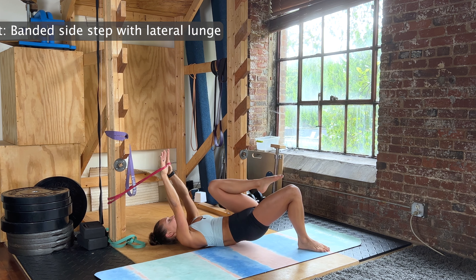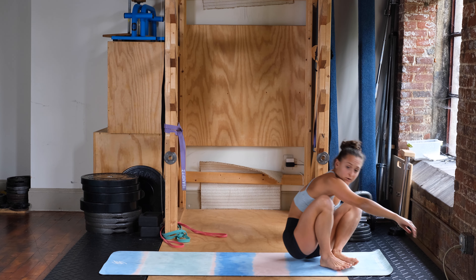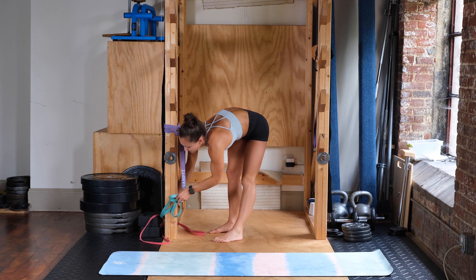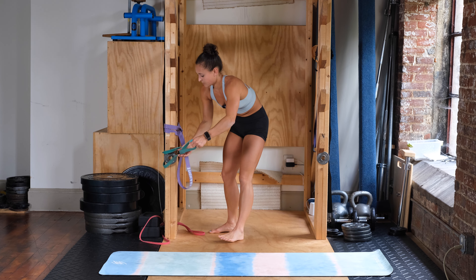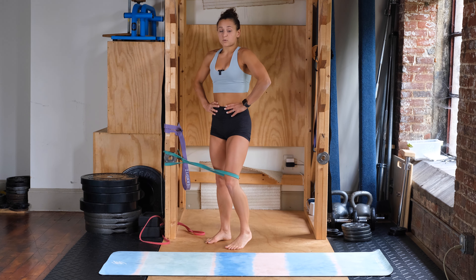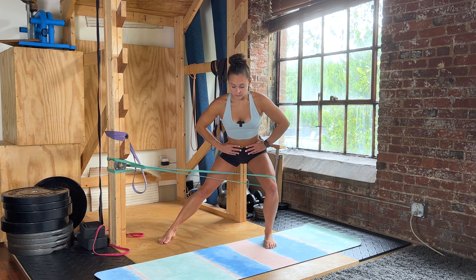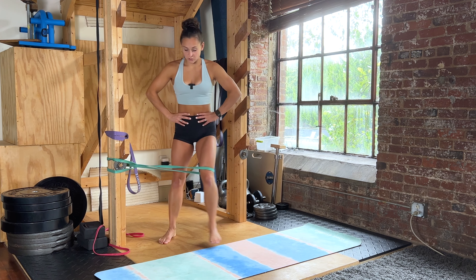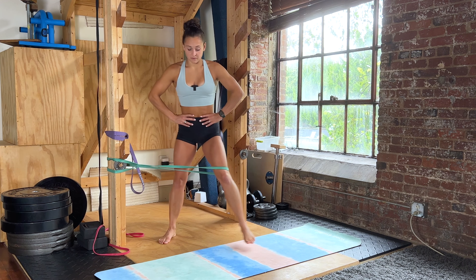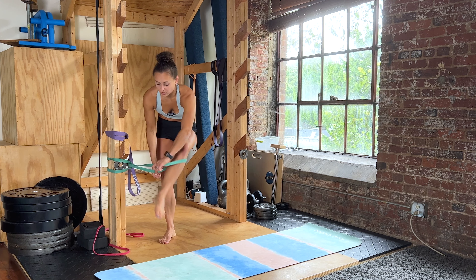Standing back up, going into your side step to lateral lunge. Anchoring your band at about knee height — back flat, knee in line with your toe, sitting the hips back. Ready, three, two, one — out and in. We're doing eight on each side, then switching over.